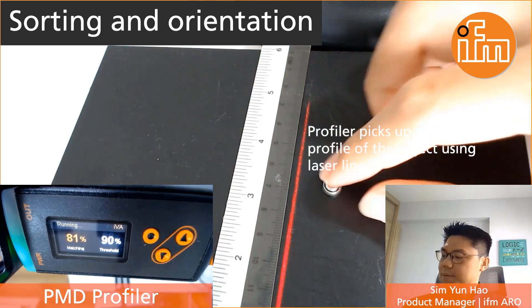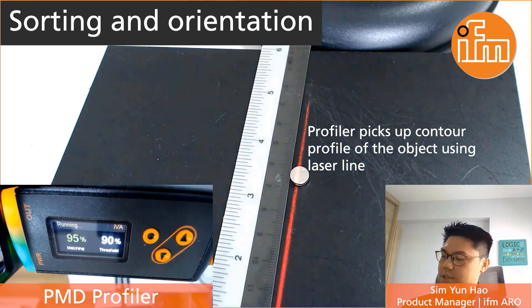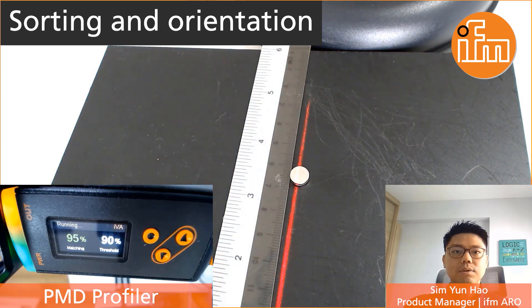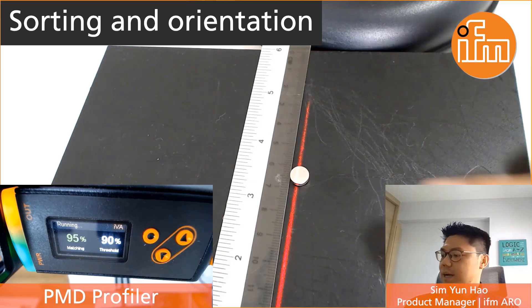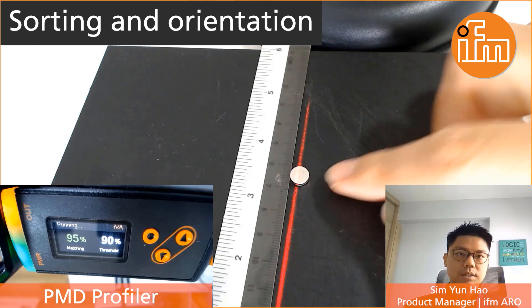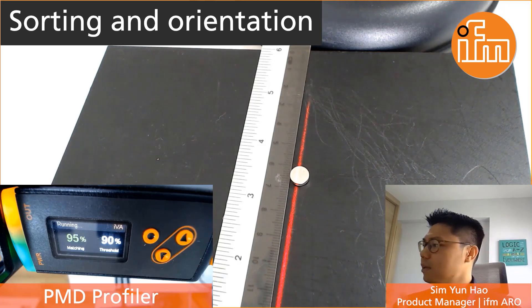This Profiler basically picks up the contour profile of the object which comes under the laser line that you see in the video. Earlier I have already taught the sensor to this particular orientation of the battery. And as you can see in the video, the output actually switches on with a high matching value. The current set point is actually set at 90%.